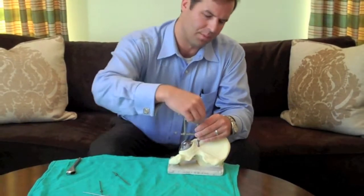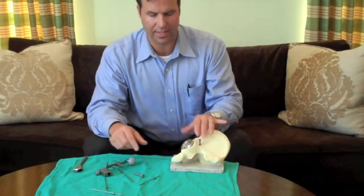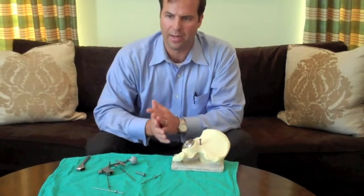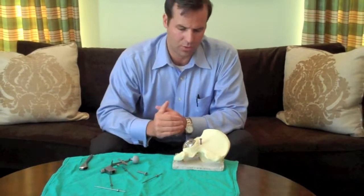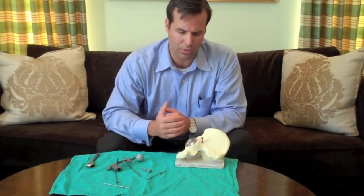So once their measurements are done, just take out the acetabular guide, take out the stylus, take out the cannulated screw, and exchange the femoral broach for whichever modular or non-modular neck femoral component you wanted to use.